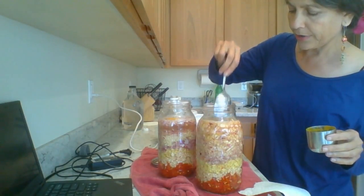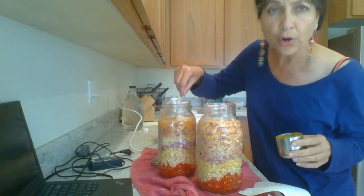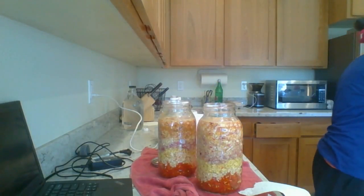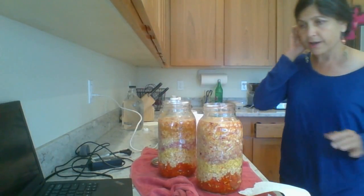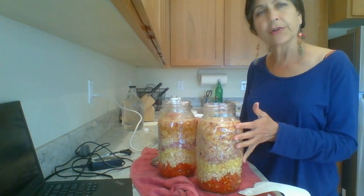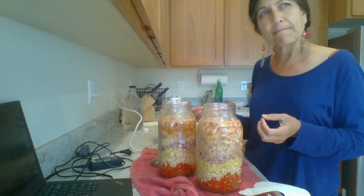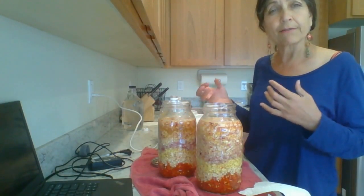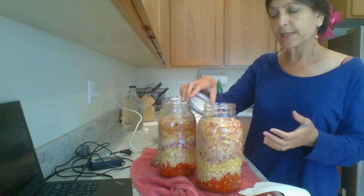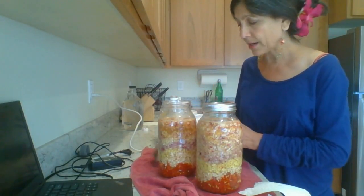No virus can withstand this. You are just not going to fall sick when you have master tonic as part of your life. This is antiviral, antibacterial. It's got 19 organic acids. It's got cold-fighting, flu-fighting, pneumonia-fighting compounds. And it's food — it's not going to have side effects. Eat it in moderation, don't drink it by the cup.